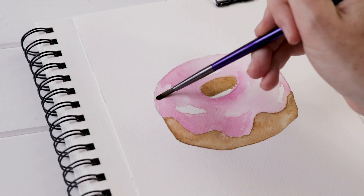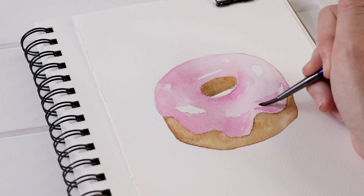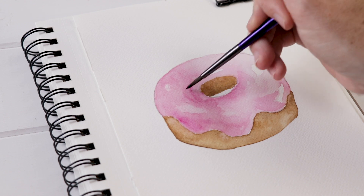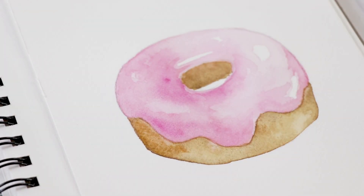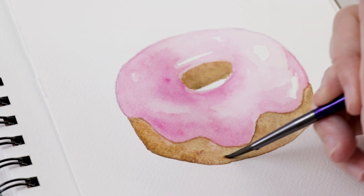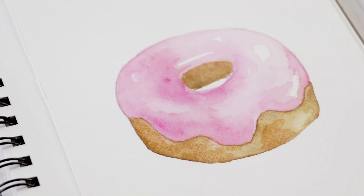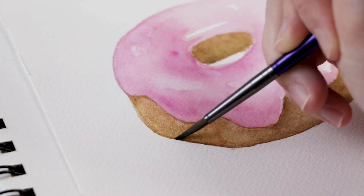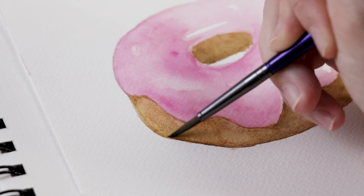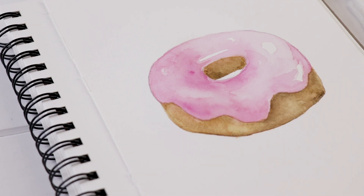I've got my highlights and my light pink glaze, so now I go in with my darker pink and add those low lights so that the icing, the glaze, has lots of contrast and it really pops — it looks like a yummy glazed donut. At this point you can also do that with the brown area, add a bit of darker brown if you feel it's needed anywhere. You may not need to, but you can definitely add those low lights and give the donut that contrast. If you have any harsh lines — I added a little too much paint, I'm still learning too — you can always use a wet clean brush to bleed out those harsh lines.